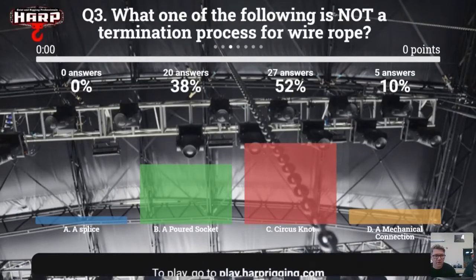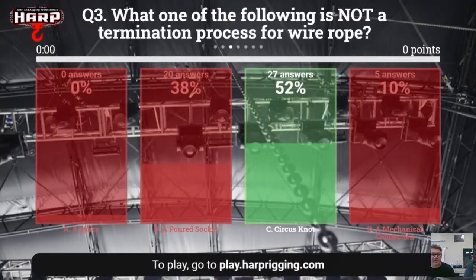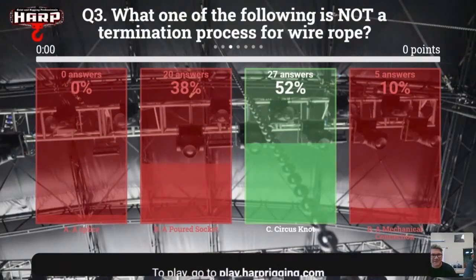About 52% correctly chose 'circus knot' as not a termination process. A poured socket is where you pour epoxy resin into the cable — opening it up and pouring it in. A Flemish eye, a lay-back, a mechanical connection — these are all versions of a proper termination. A circus knot is something that's done in a pinch, but there is a reduction in strength — we'd lose probably 60–70% of rope strength with a circus knot.